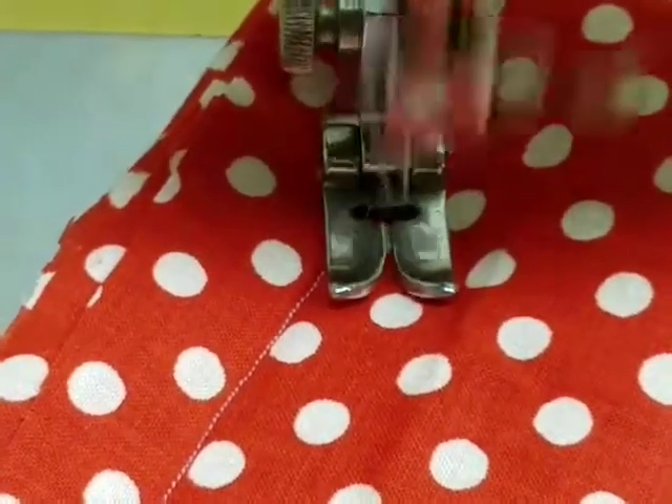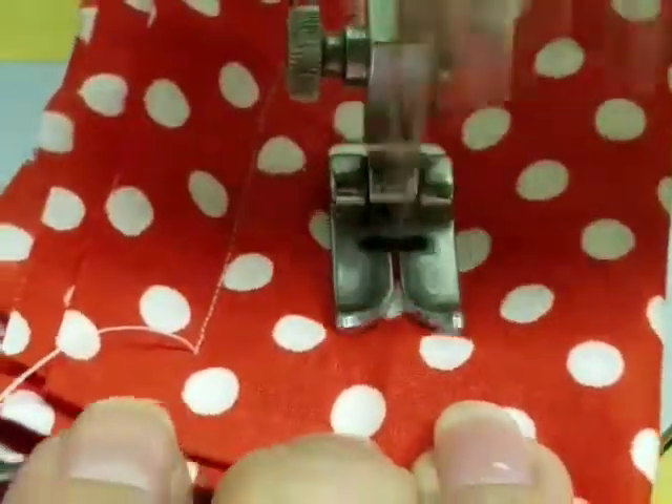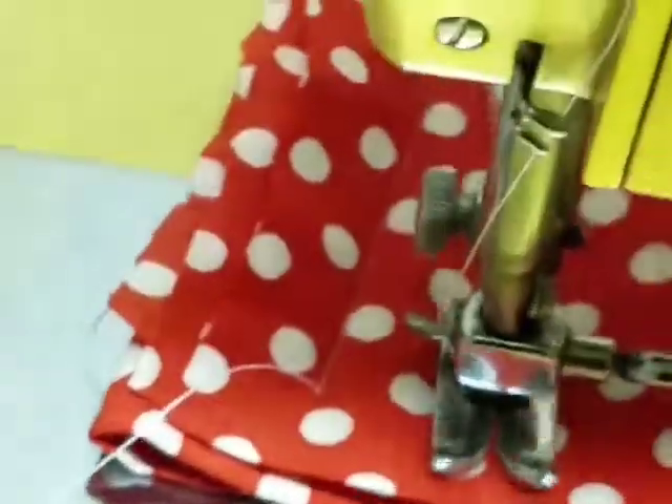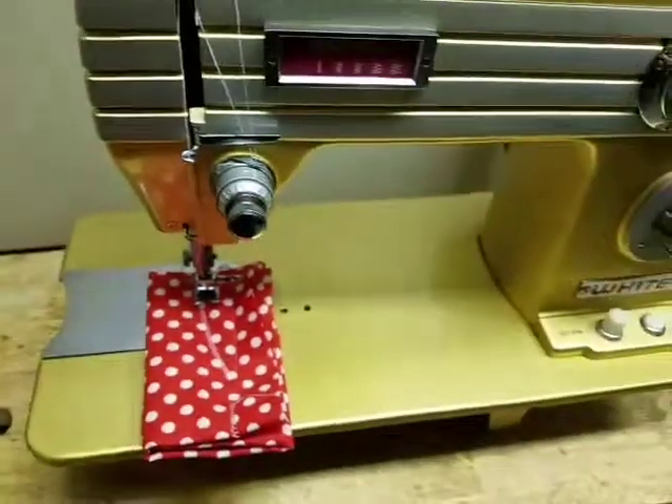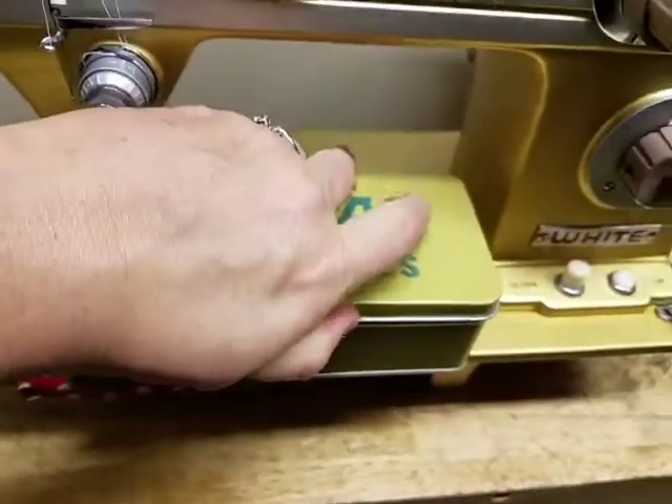I'm going to put it on zigzag so you can see it can even do that through all these layers. And there you go — zigzag.